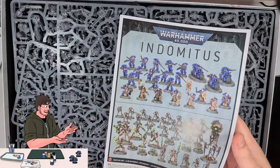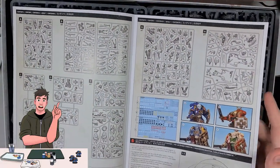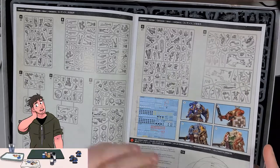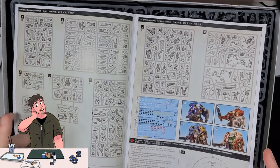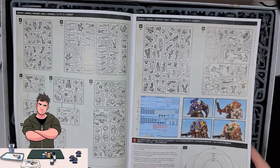Now this is the booklet I've been looking for — the instructions. This instruction booklet is really nice. After some of the older models I've been working on, it's nice to have a full, full-colour labelled booklet that I can refer back to instead of making educated guesses about what the model is.